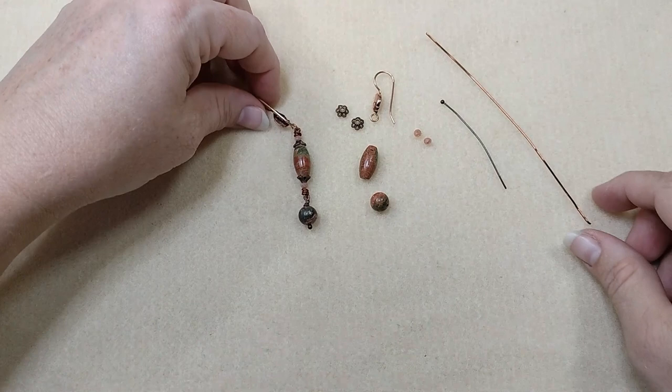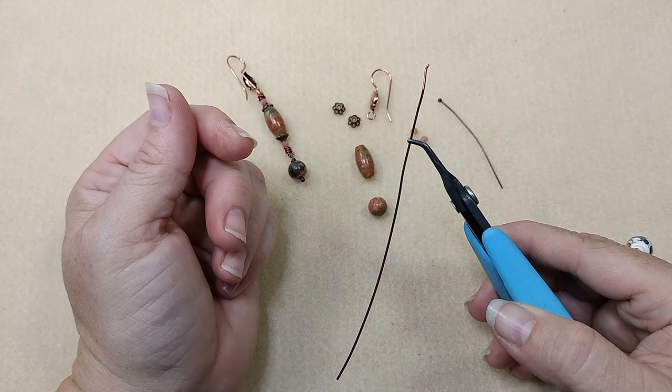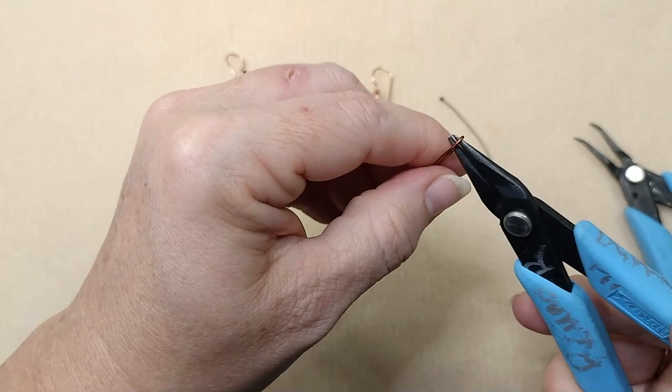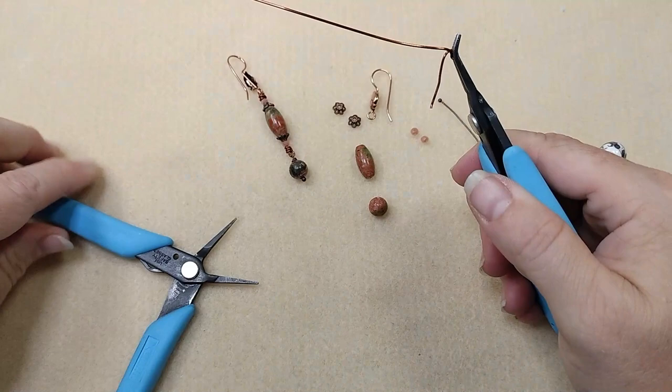So the first thing we're going to do is take our bead here and we're going to make a wrapped loop. To do this, I'm taking my wire coming up about this far and bending 90 degrees. Then I'm going to take my pliers — you don't need to make a huge loop here — so I'm down toward the end of my plier, coming up and over, rotating my plier up, and coming on around. And there you have a little loop. I'm going to hold that loop with my plier and I'm going to wrap.